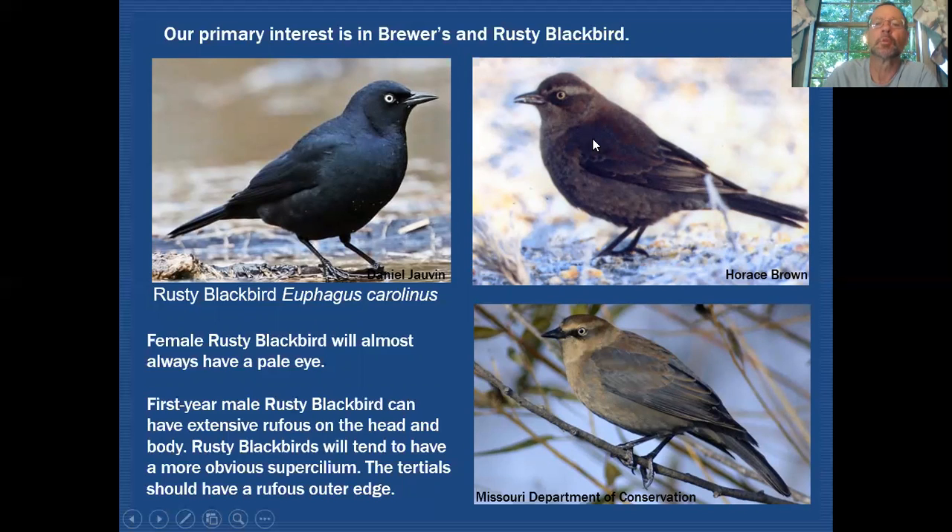The non-breeding or first-year Rusty Blackbird still has a strong supercilium and carries all the same structural features. There is probably more rufous in the feather edges than you'd find on Brewer's, extending down the belly and covering the back and head. Critically, when we look at the tertials, the edges are actually rufous in color — that's what sets it apart from Brewer's Blackbird.